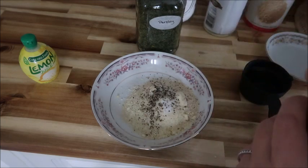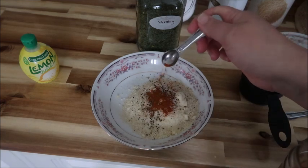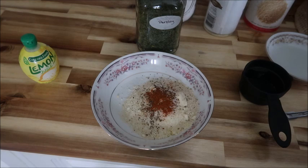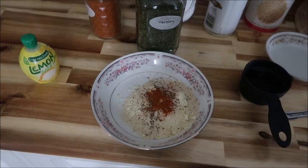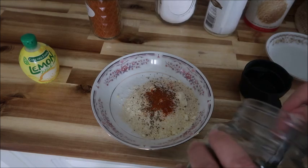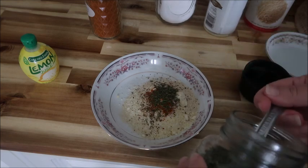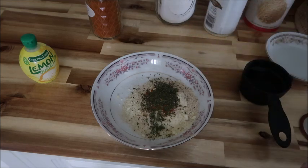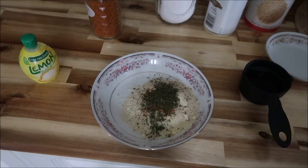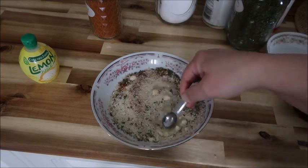Then a quarter teaspoon of cayenne — I might do an eighth since Rick can handle a lot of it, but if you like spicy, go with the full recipe first and add extra if you want. I'm also throwing in half a teaspoon of parsley, because it gives a nice little green that looks so good on a white fish. And that's all of the ingredients. Now we just stir it up and make sure you break apart any chunks.